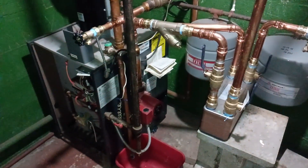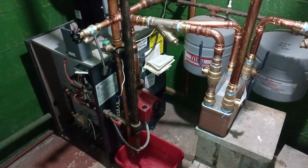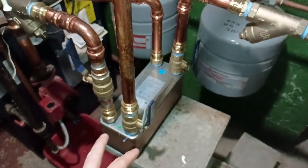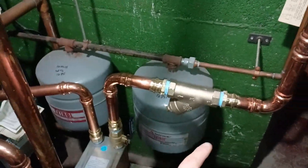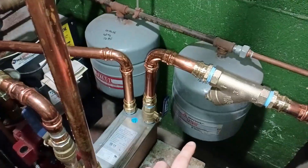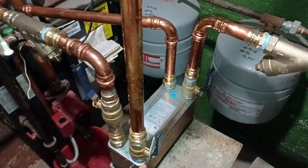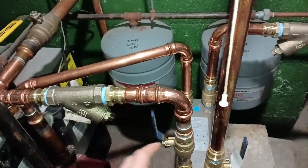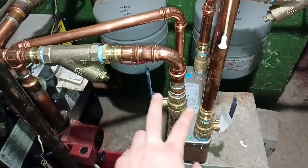We're going to do a quick video on the controls and connection to the existing boiler system with the outdoor wood boiler. Here are the lines coming in — we'll eventually strap these up higher — making connections to the copper and then over to the water-to-water heat exchanger. When the water comes in, this is the supply line from the outdoor wood boiler. The other side is entirely on our existing system side, so this is just exchanging heat — there's no water exchange between the two systems.